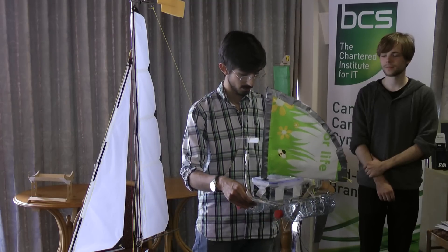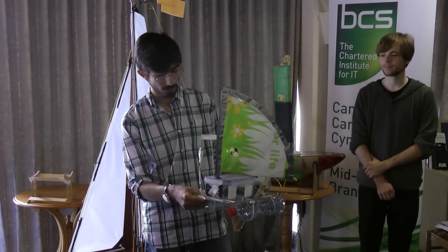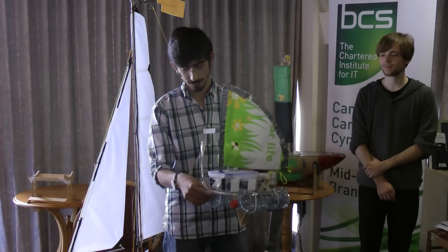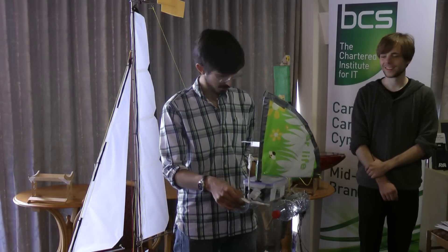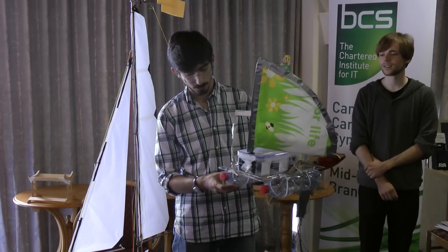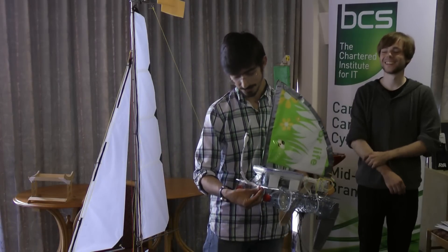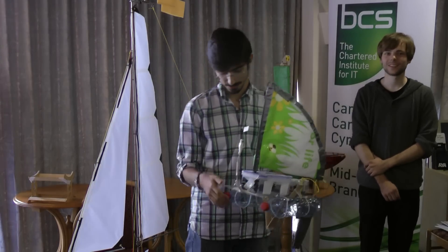If there are any conclusions to take from this, it's that Asda is a great place to buy stuff from at one in the morning — I wasn't paid for that advertisement. And there's an important feature: you can regulate the water level on the bottles. That's very important. Or sand level, as you wish.